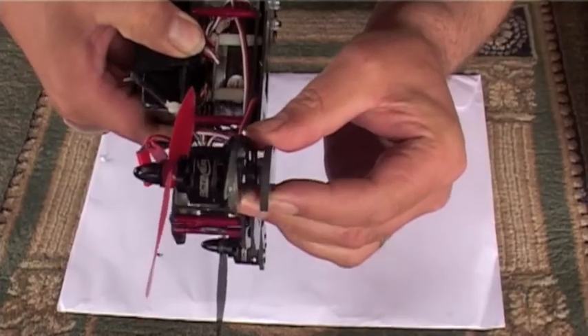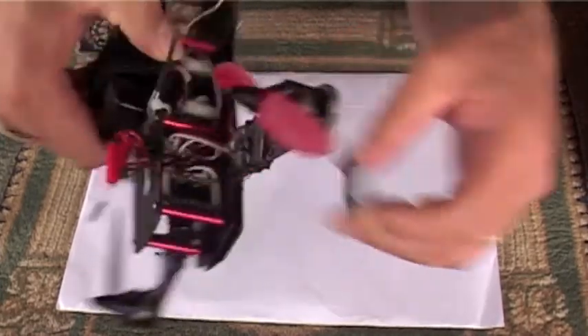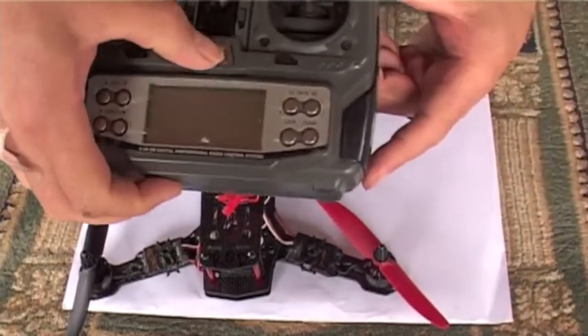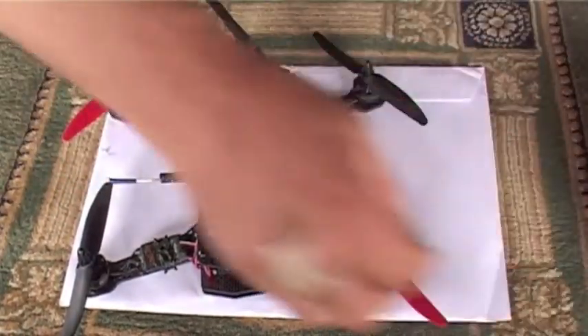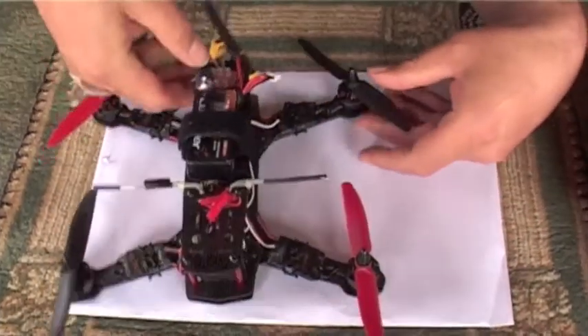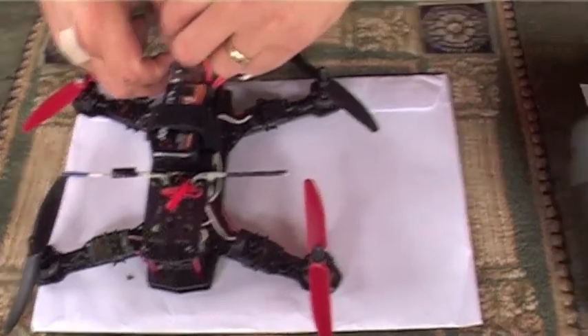Hi Sal, how are you? Good. So what I'm going to show you is I'm going to plug this in and turn this on. And what we're going to see is these motors — when they flex on that motor, they flex and they gyrate around. So you're ready to watch this, Sal? I guess. Okay.